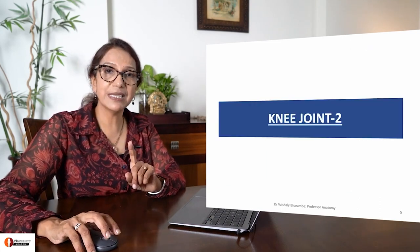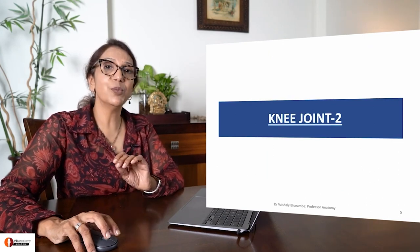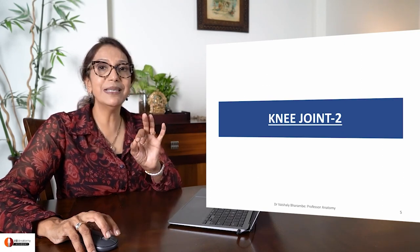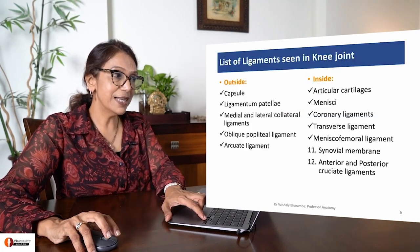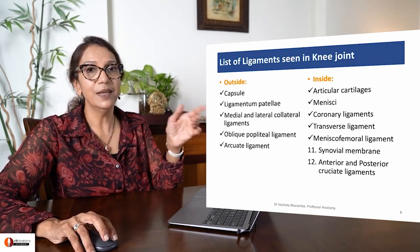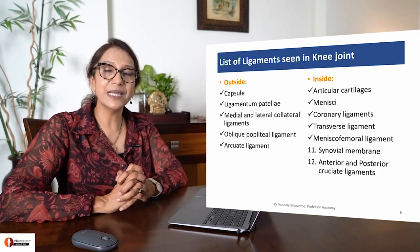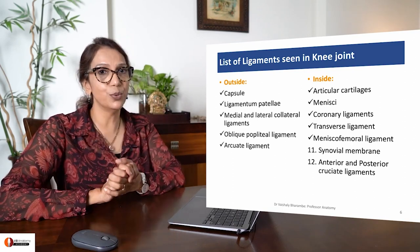Before I start, I want you to remember that this is the knee joint - one of the most clinically relevant joints you are taught. Take this seriously and learn every small nuance that I'm giving you. Between the femur and the tibia, there is very less congruency, so you have to have a lot of ligaments to hold these two bones together.